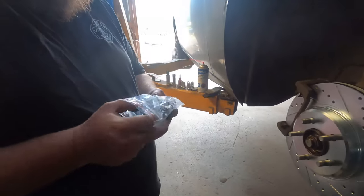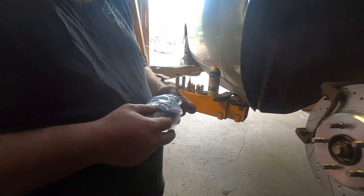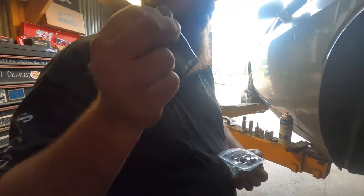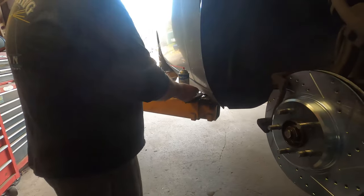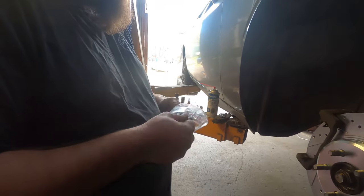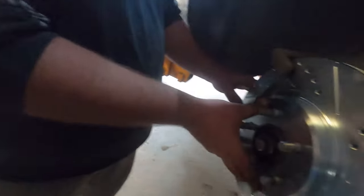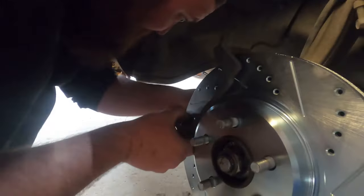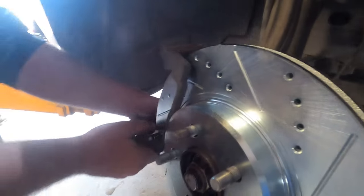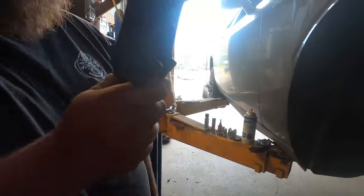We've got the Detroit Axle drilled brake pads and hardware kit — it even comes with anti-squeak grease. First step: replace the hardware in the caliper bracket. Lay the new ones in just like that.